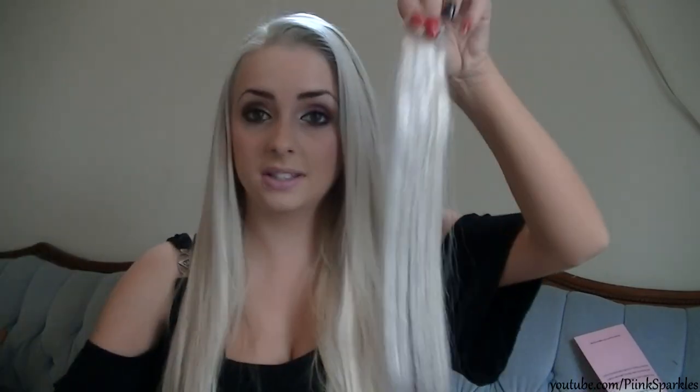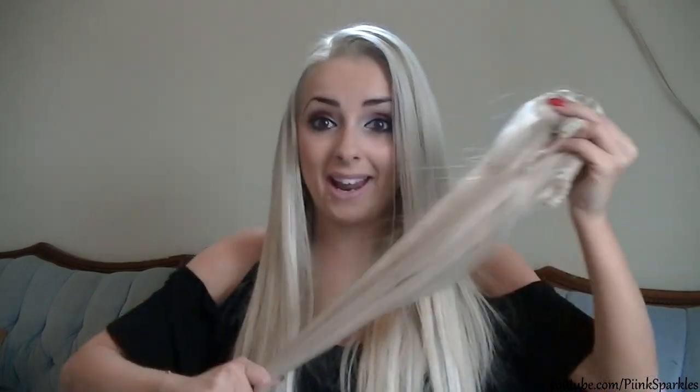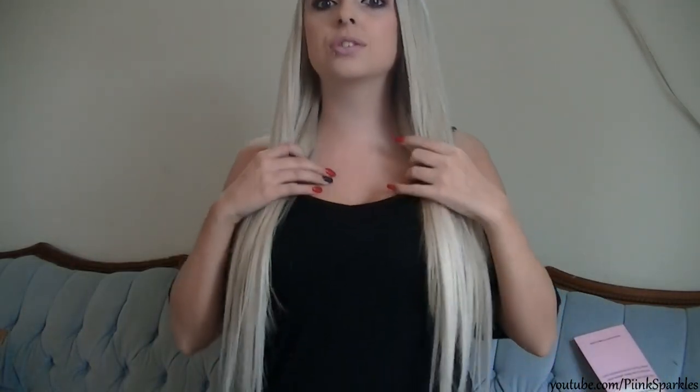Oh my god, this is so soft! Now I know what all the rave on YouTube is about these extensions — they are very good quality. Taking one of the single clip-in extensions and giving it a quick straighten just to give it a little more definition. I've used half of them in my hair and there's still a lot of hair left, so these are very thick. They look so long and luscious and they match my hair very very well.